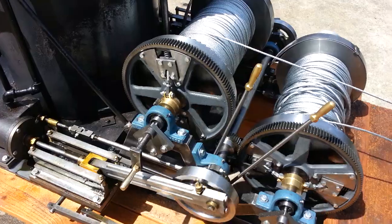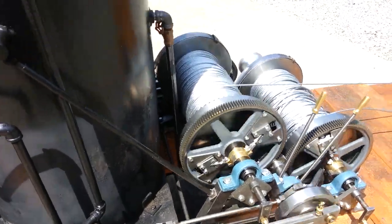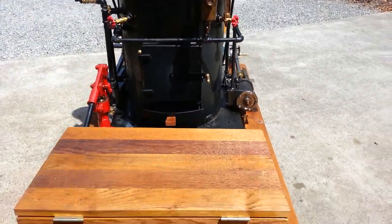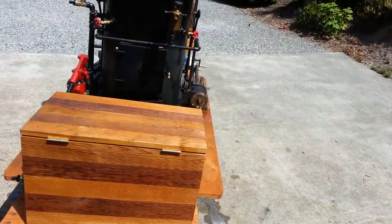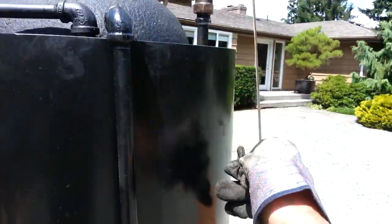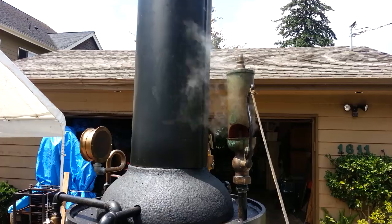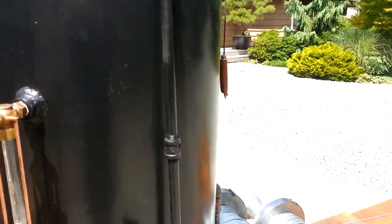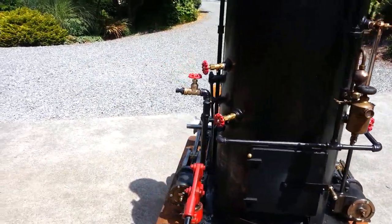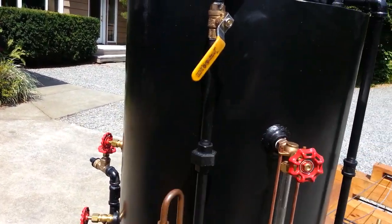End run, beautiful. And the whistle — you'll want a glove here, it's hot. It's a 2.5 inch diameter, 3-chime whistle. It's hot.